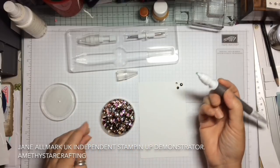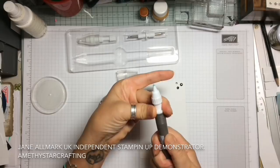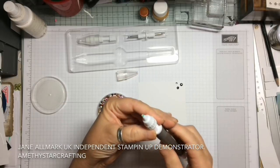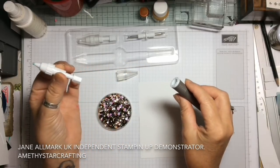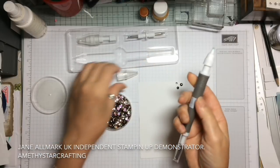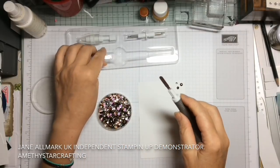It picks up absolutely perfectly. Now, you can change the barrel — on this one you have to twist it out. It just screws out like that on the barrel and that's where the new one goes in. To put it in you just screw it in and tighten it up. Let's put the lid on.